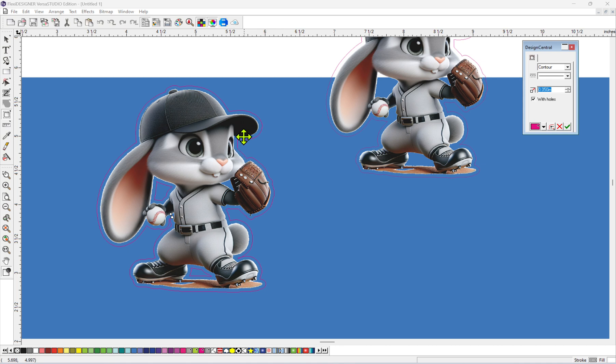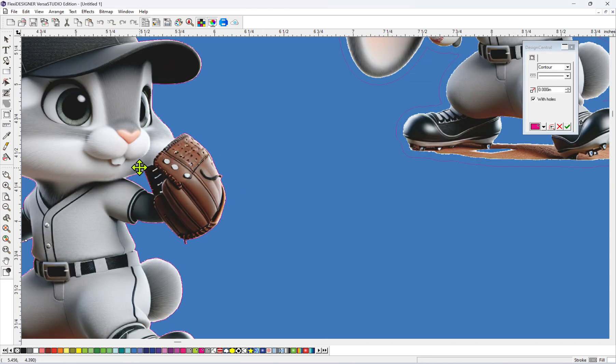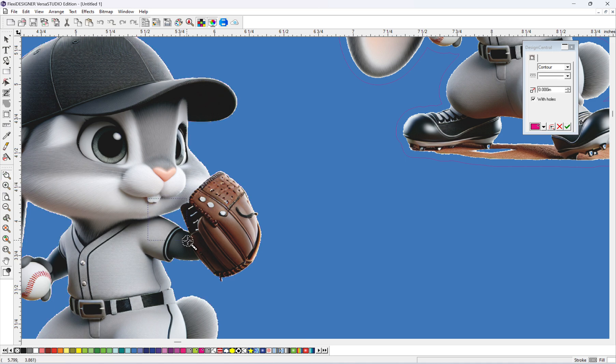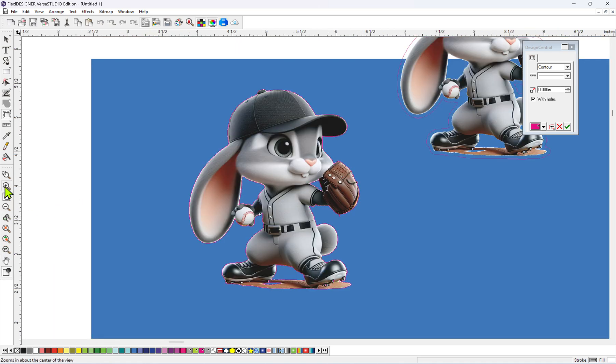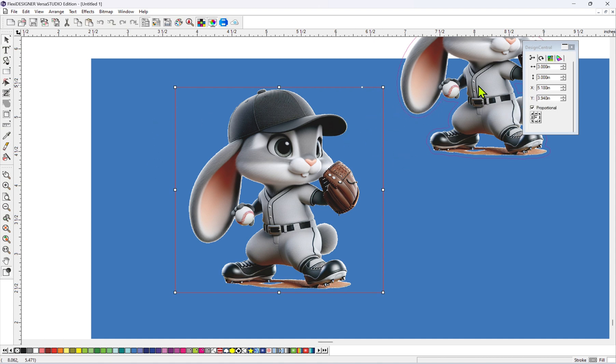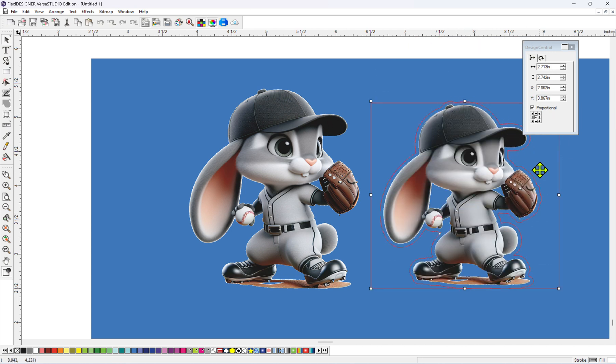If you want to put this on a shirt, I would go all the way down to zero. And then you'll see that it follows the inside pretty good. If you put this on a white shirt, it won't even be noticeable. Even if you were to increase the contour cut outline to maybe 0.02 inches, the white won't be very noticeable. If this rabbit over here is for a sticker, it's got the white outline coming out pretty far.